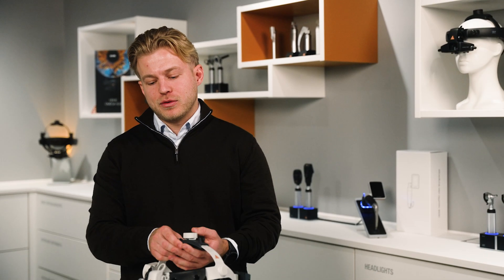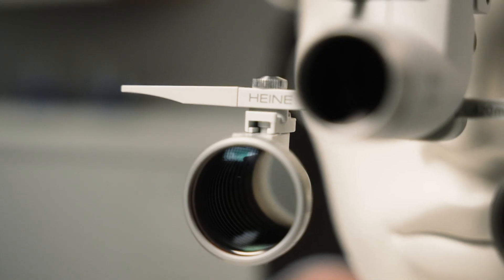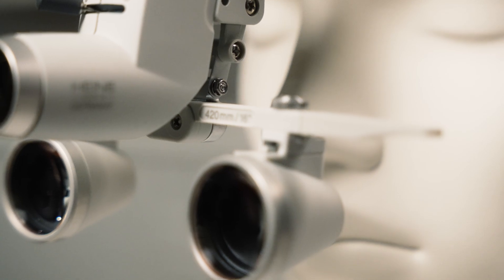We will show you how to set up the Heine ML4 LED headlight with the binocular loops. One of the big advantages of the ML4 is that you can adjust both the headlight as well as the loops for your perfect personal fit. In this video we're going to show you how to adjust both the headlight as well as the loops to obtain the perfect field of view.